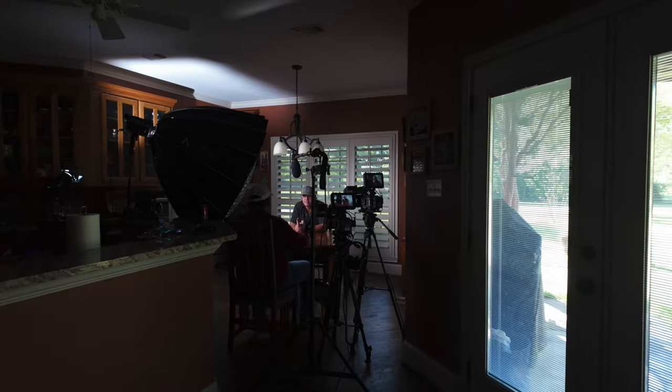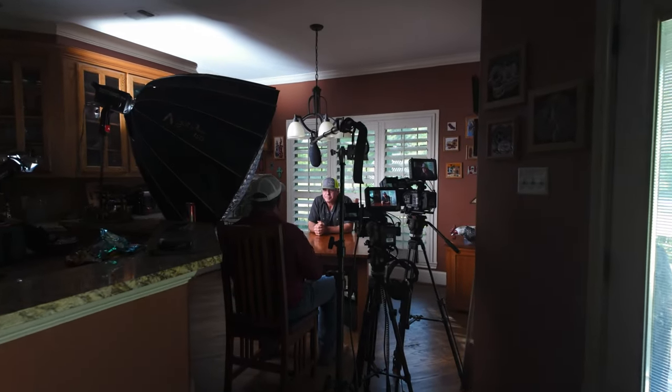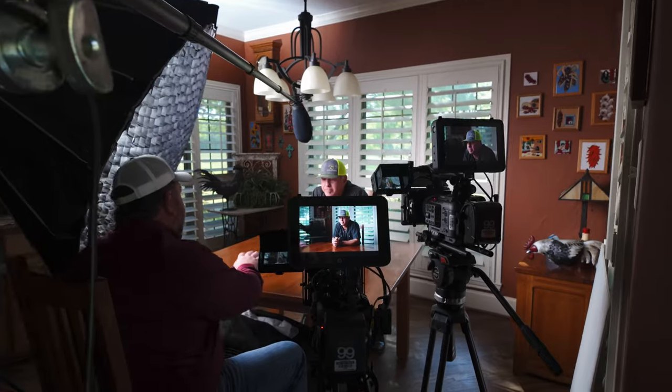When it came to cameras, I went with my trusty Sony FX6s. I have two FX6s — a 50mm and an 85mm for the tight shot. I'm using two Shogun Connect monitors, so I have matching kits: matching tripods, matching matte boxes. The only difference between the two cameras is the lenses — a 50mm f/1.2 and an 85mm f/1.8.